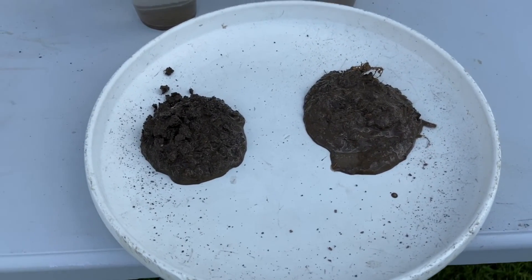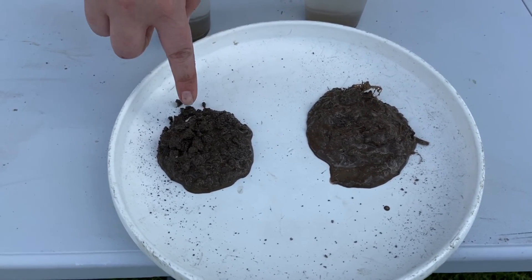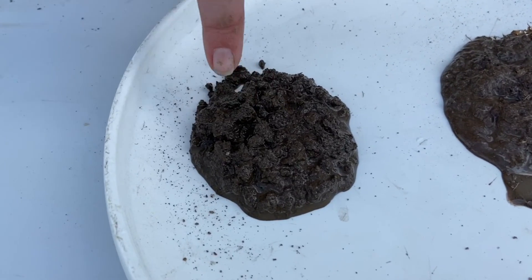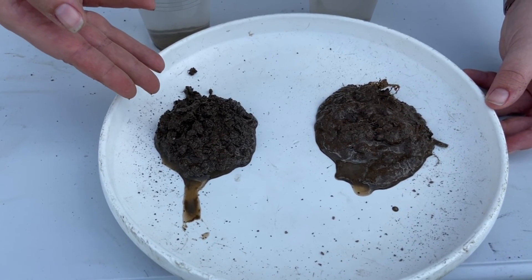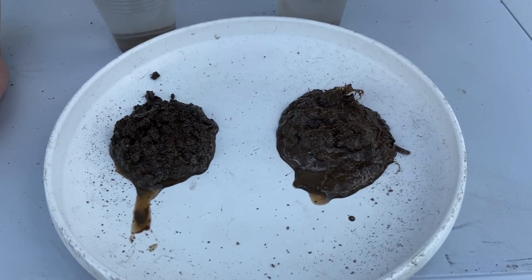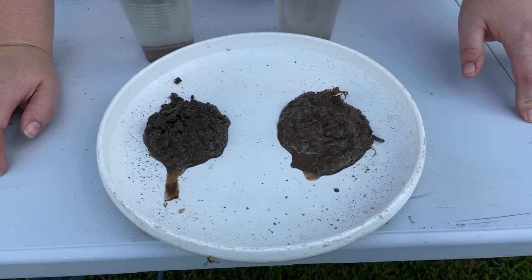Looking at these results: our cover crop and no-till soil on one side shows good intact aggregates — you'd say it has more of a brownie texture, which is what you're looking for. The other sample — the conventionally tilled soil — has more of a pudding texture where everything dissolved in the water and it really slumps. That's why it's called the slump test.